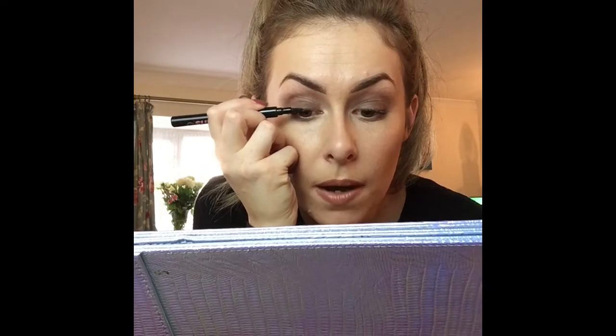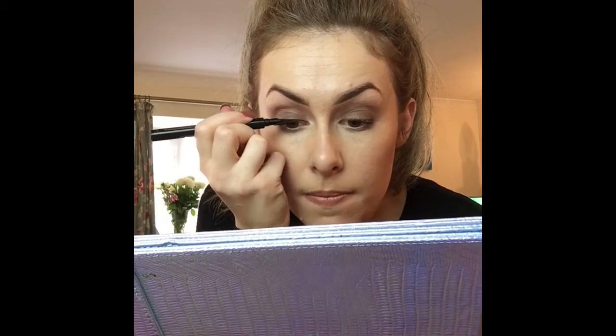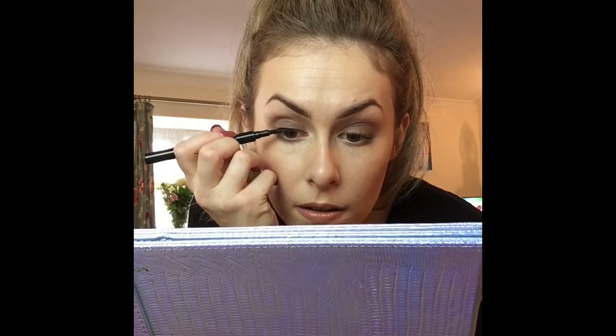This is the Soap & Glory SuperCat liquid black eyeliner pen — it's like a little felt tip really, and it's quite easy to use. To do my eyeliner I always have my eyes open and I tend to look down. Don't apply it with your eyes closed because it's going to look different when you open them. So I just pop it on top of my lash line and I do quite a thin line at first because you can always add more — it's always a pain to take it off.